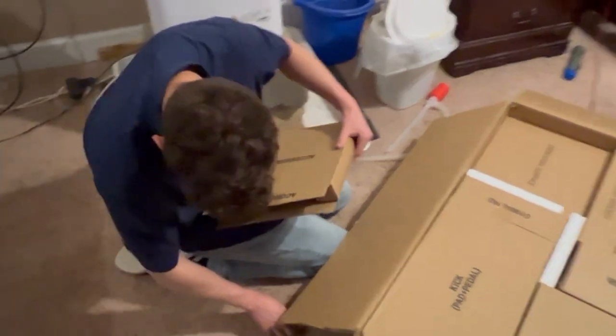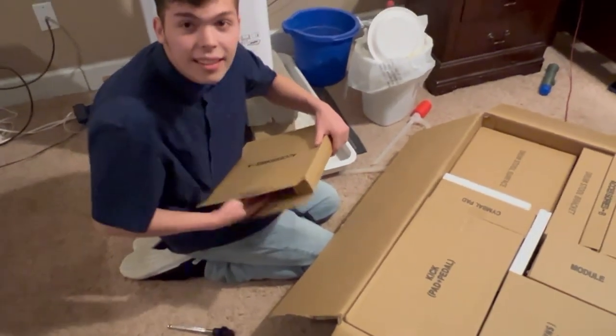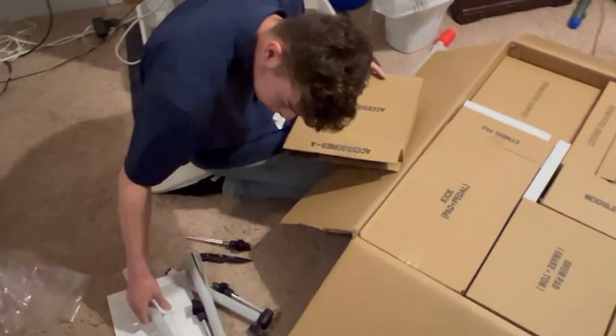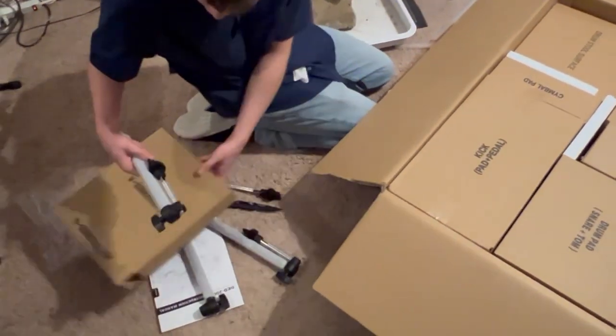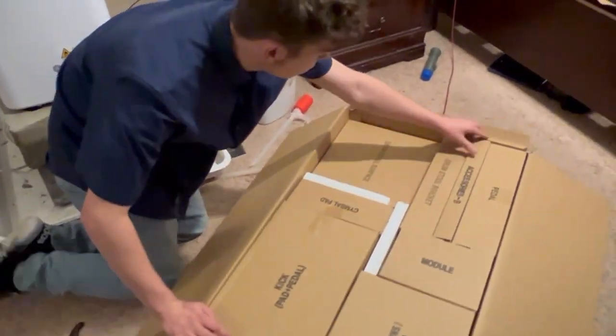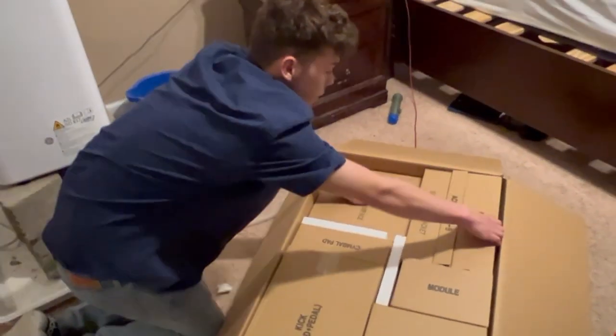Just realized I got my name in frame. No, it's fine. All right, so we got — looks like the tom clamps, or wait, no, no, these are the stands for everything. So that's fine. Let's open the paddle, see what it looks like.